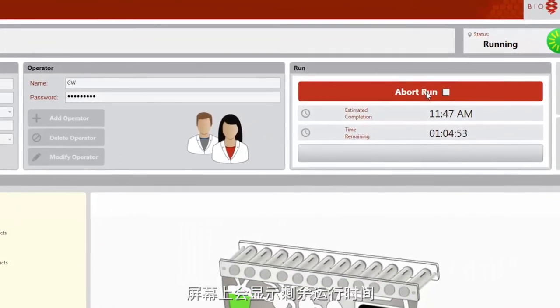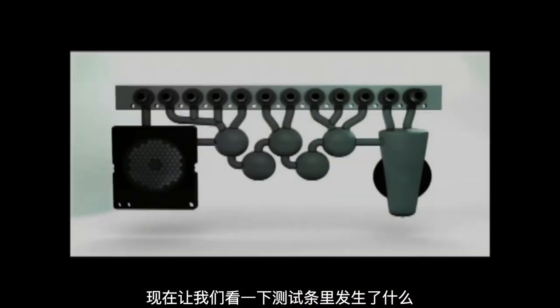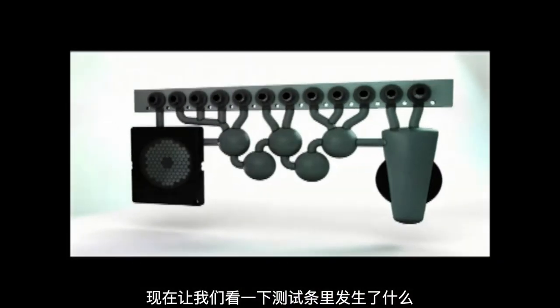The FilmArray displays the remaining time. Now let's take a look at what happens inside the pouch.